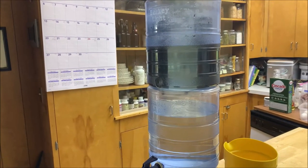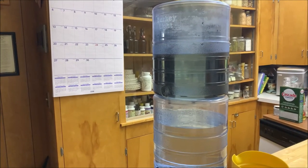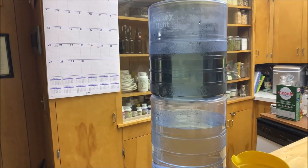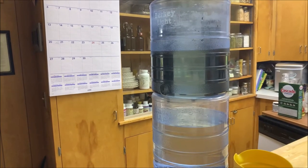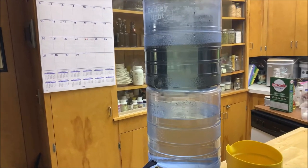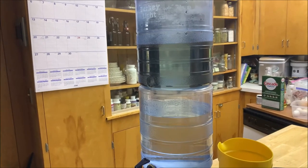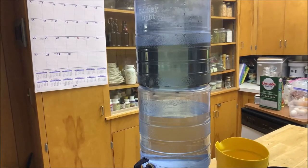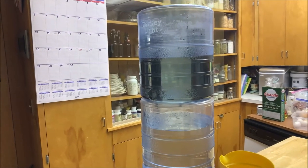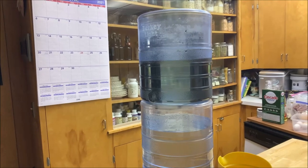Anyway guys, that's how you can do it. I will put links for the filters, the Berkey water system, and anything else I can think of that will help you guys. This is how you do it — very simple. The water will taste good, it will be chemical free, it will be bacteria free, and it will be safe to drink and to cook with. Hope that helps you guys. Remember to stay in the fight and work every day to forge your freedom. Bye now.